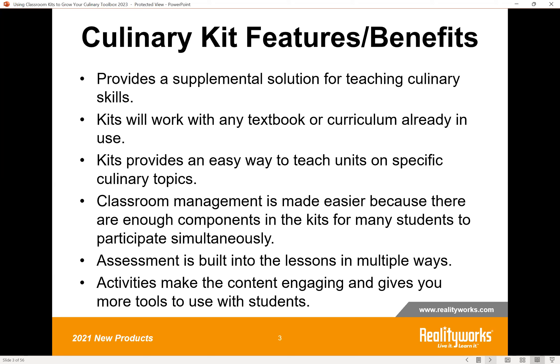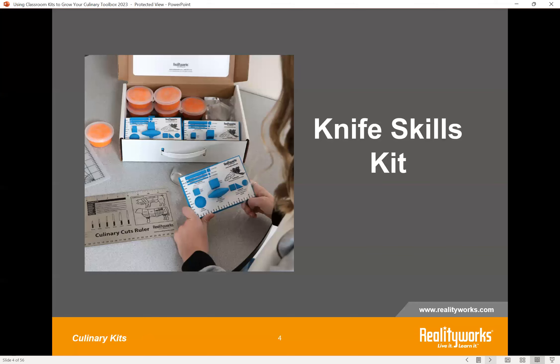You can pick and choose — each lesson usually stands alone within the curricula. Classroom management is something we've tried to make easier, so there are often multiple components in the kits so that each kitchen lab can be working on activities simultaneously. We also like to build in assessment to ensure mastery of the skills and content, and our subject matter expert writers try to make the activities very engaging with lots of hands-on things.